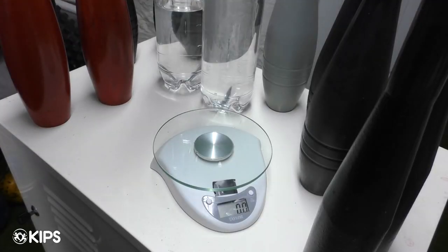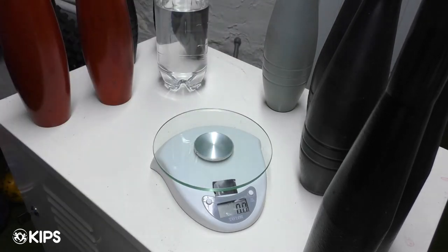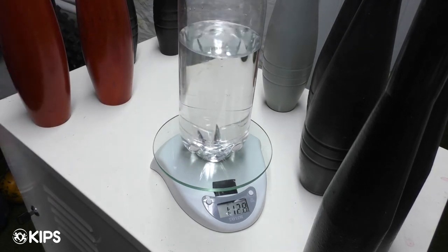Here we've got the handles with the bottle filled up almost all the way — that brings us to two pounds five ounces. Here we've got it filled up about three quarters; obviously you can pour some out or add some, and now we've got one pound twelve ounces.